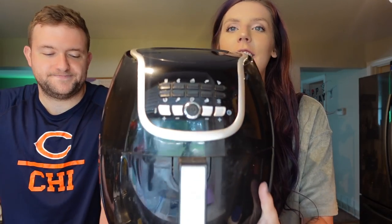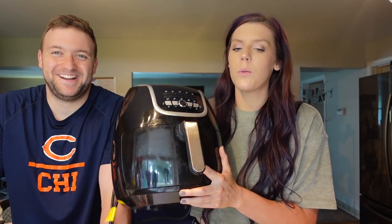Before we get started, if you could go ahead and give this video a like and subscribe to my channel, I would really appreciate that. Let's get started! So this is our air fryer — we use the Power XL, this is the seven quart. We originally started with the three-and-a-half quart, which was too small, so we upgraded to the seven quart. We could still probably use a bigger one, but we love this thing.